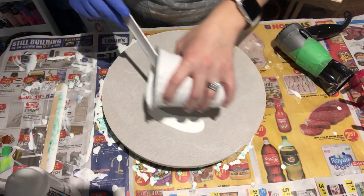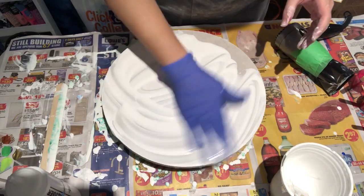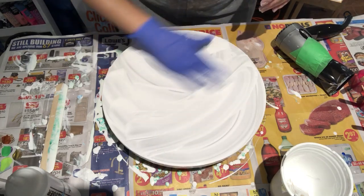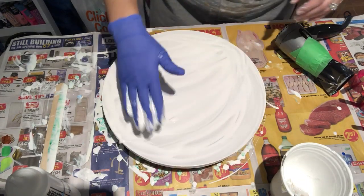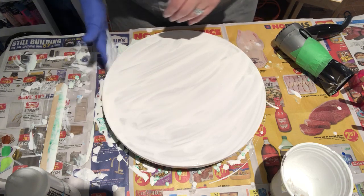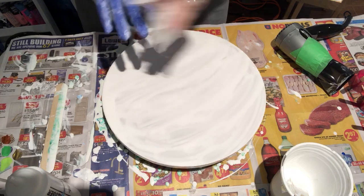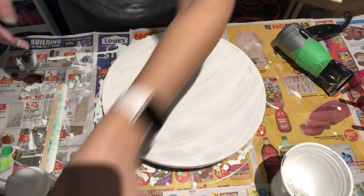Pour the white, spread it out, make sure you get your edges. I'm tired. Okay, that's good enough — the rest will fill in later. There's no sense in wasting a glove, it's only got white paint on it, clean it off. Torch all the bubbles.